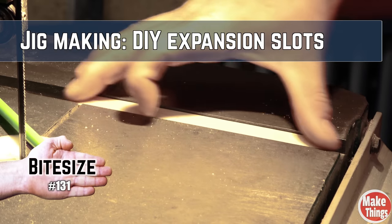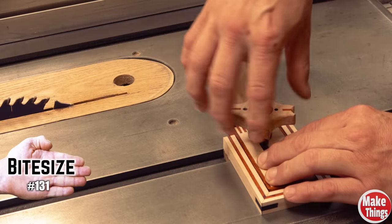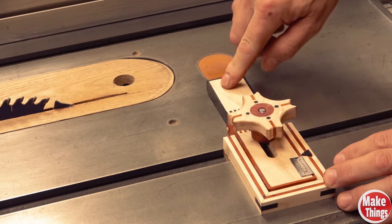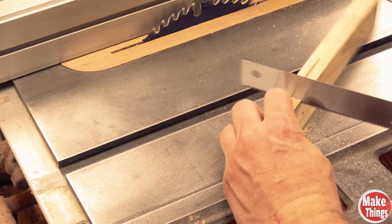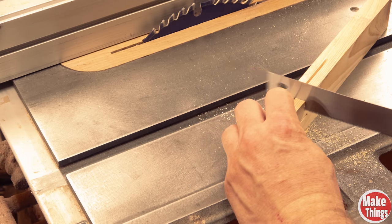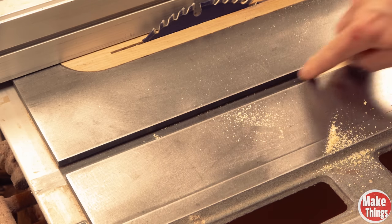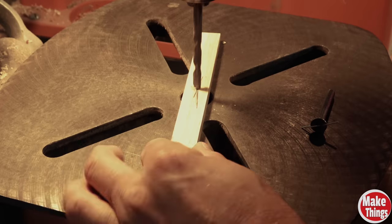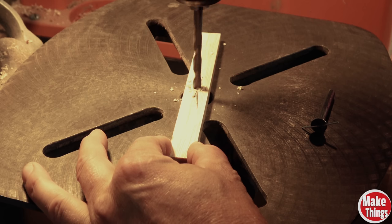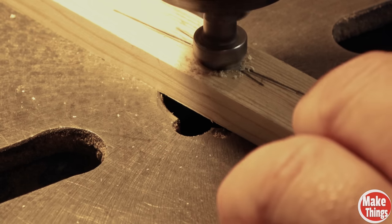It's easy enough to cut runners for miter slots, but when you need runners to lock in place, you could go the expensive route and buy expansion bars, but I've found that they slip — and they're expensive. Instead, I like to make my own for my jigs. I'll cut a piece of stock that's just as thick as my miter slot. Next, I use a ruler and find the center of the stock piece. We'll use a brad point bit that's the size of the bolt we'll use for our knob, and then a countersink bit that our tapered bolt will fit into.